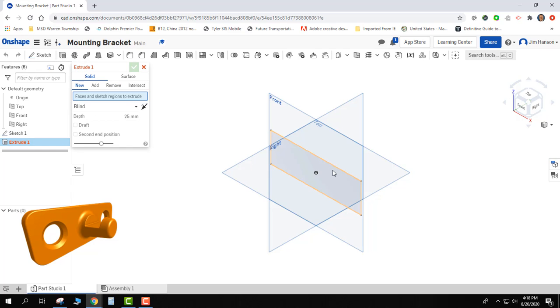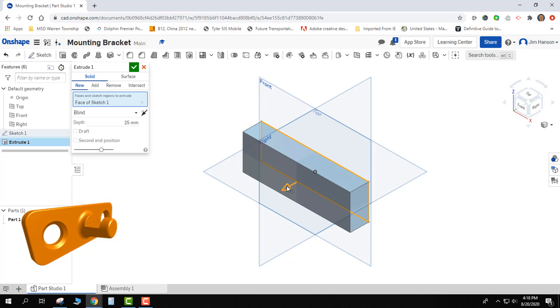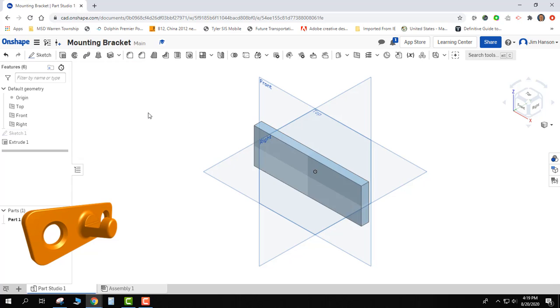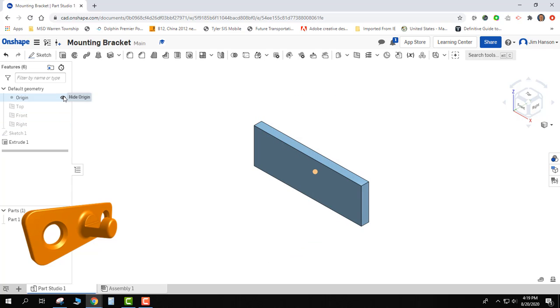I'll put it back into isometric and I now need to give it a depth, so I'll select extrude and pick my shape. That's a little bit thick for the plate, so I'm going to push this back. I'm just doing conceptual modeling right now — I'm not worried about dimensions, I just want to see what it looks like. I can come back and change dimensions later. Now I have just the main body, and the planes are really in my way, so I'll turn them off along with the origin. I can turn them back on if I need to.